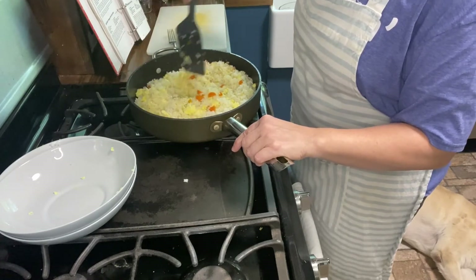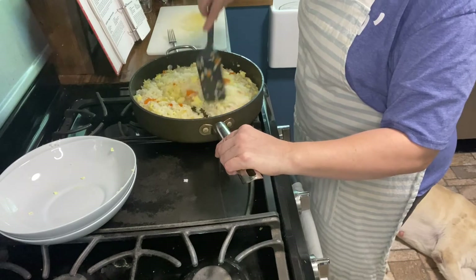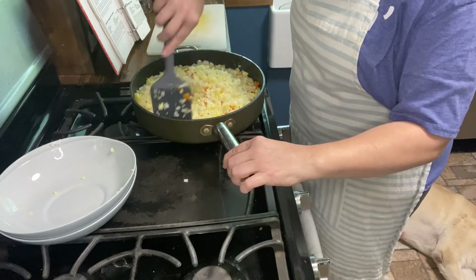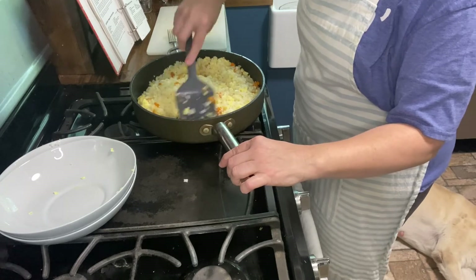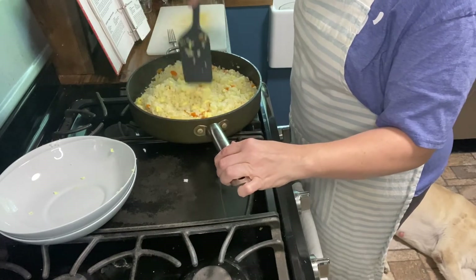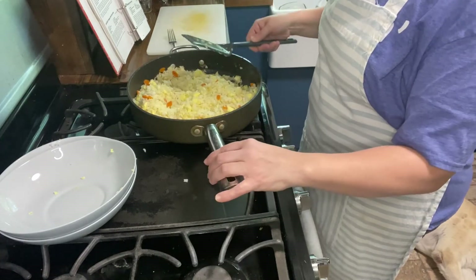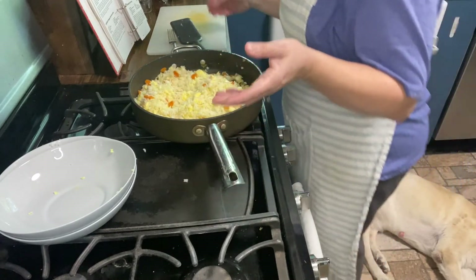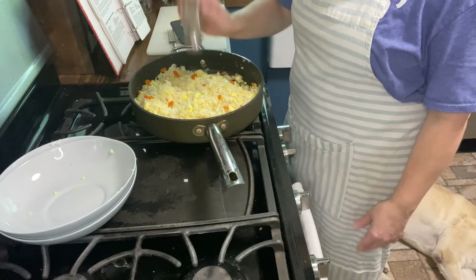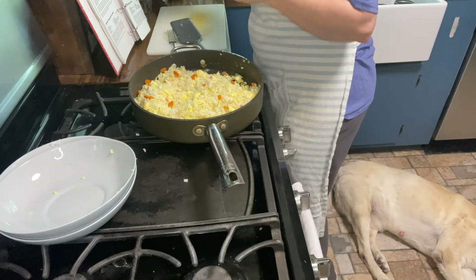I'm going to chop up some of the bigger pieces. I love fried rice! You can add leftover pork chops or leftover chicken — this is a great way to use leftovers. You can halve the recipe if you just have a little bit. If you don't have carrots or don't like them, put in another vegetable. I'm just going to add a little bit of salt since soy sauce is already fairly salty.